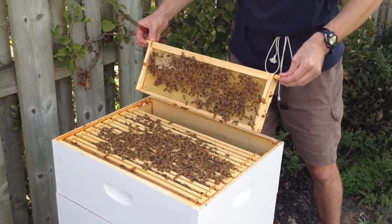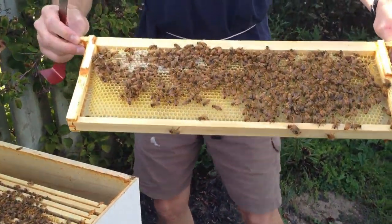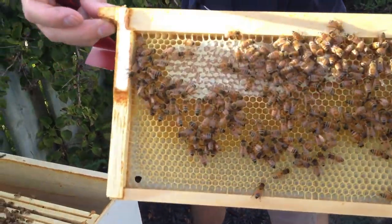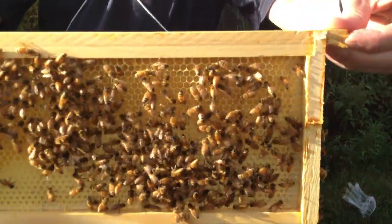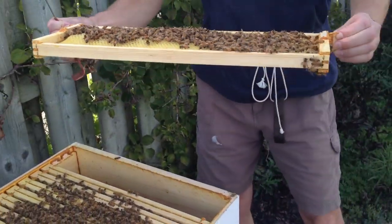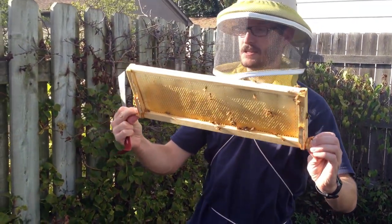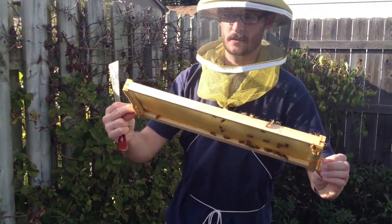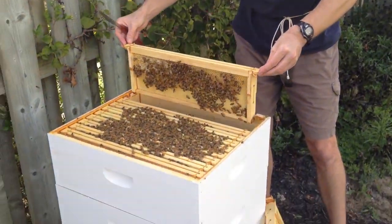Here's frame number two in our third box. It's on its way but not completely filled out. Actually in the top corner here you can see where they have made some honey and capped it. As far as I can tell, there's no brood, no eggs in any of these cells. So I'd imagine that they are going to fill this with honey in preparation for their winter.